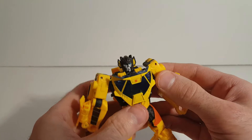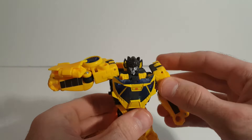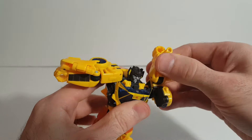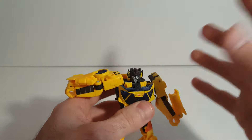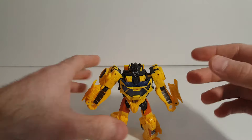Once that's done, this is what you're left with. Look at that — you can put the shoulders up and nothing's hitting in the way, nothing's messing with Sunstreaker's movability or anything. And it doesn't affect the vehicle mode at all. It looks just fine, nothing seems to be missing.